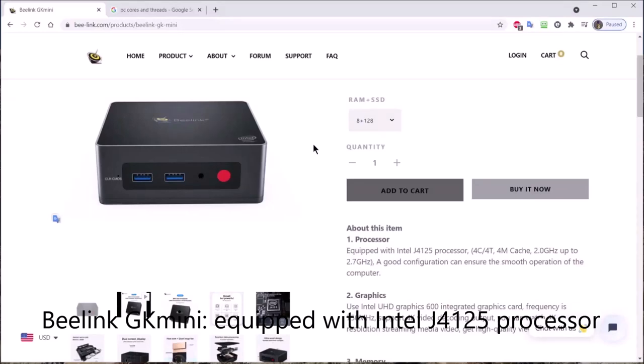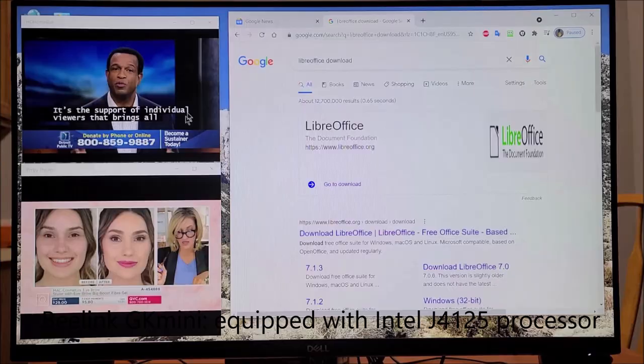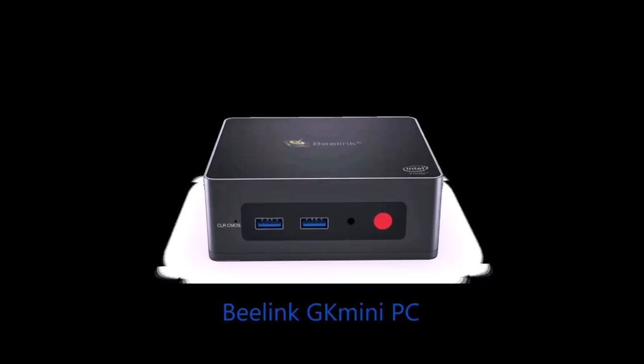Did B-Link find a sweet spot for these mini PCs for the average user? Keep watching and you will find out.